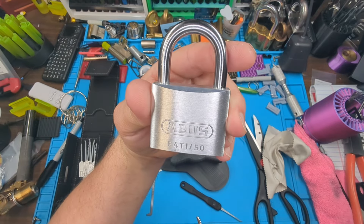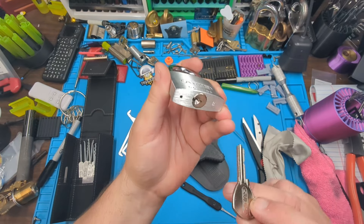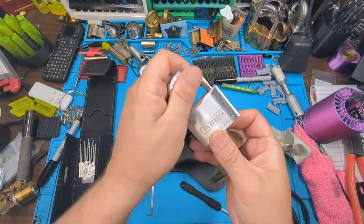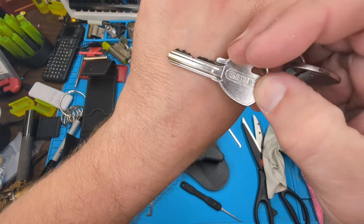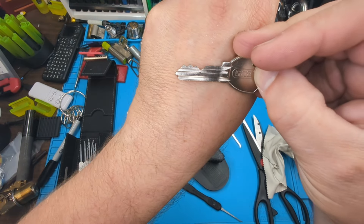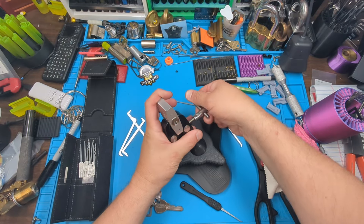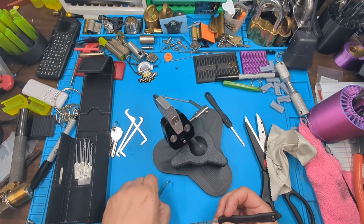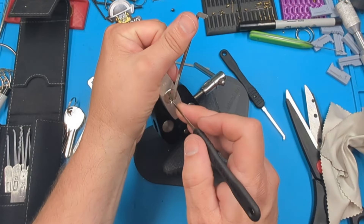Welcome to my channel. Today I'm working on the Abus 64TI/50, a five-pin titanium padlock. There is a couple max lifts in the front, low lift in the middle, and two medium lifts in the back. Let's see what we can feel.